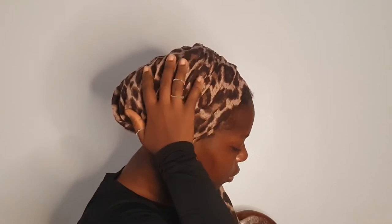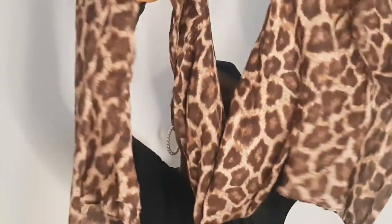For the second look, we have this elegant, very feminine type look. Of course, we need a rectangular scarf. This fabric is a cotton scarf fabric and it's a very big one, so I folded it in half and placed it on my head. I made sure I had one short side and a longer side.